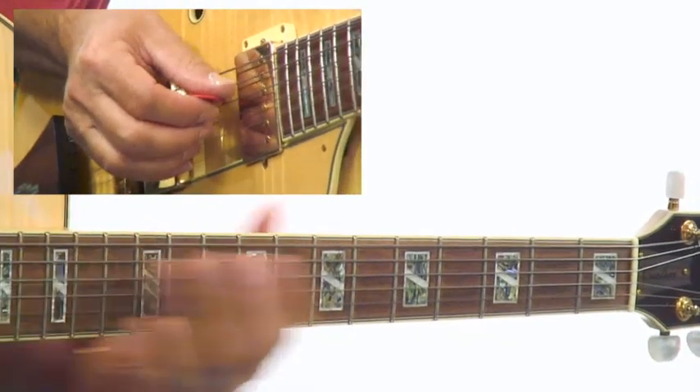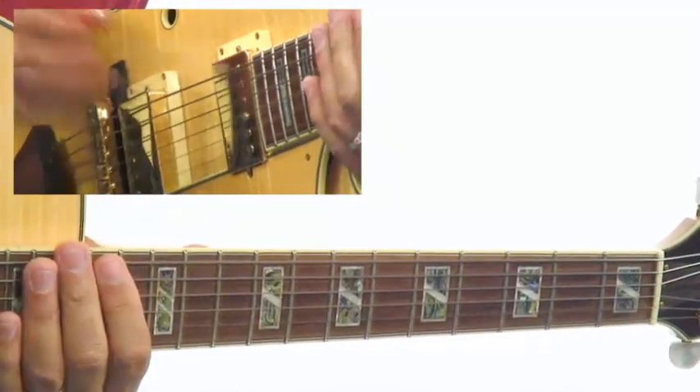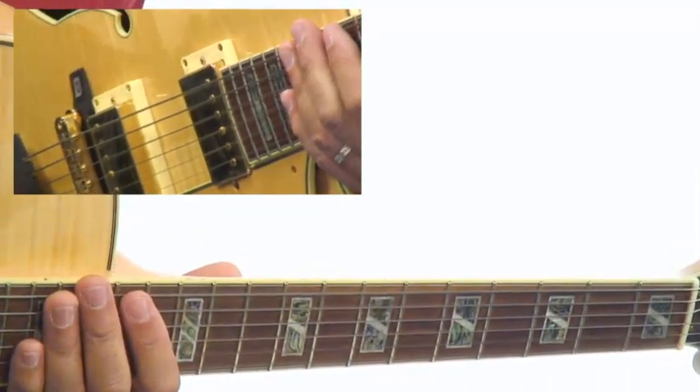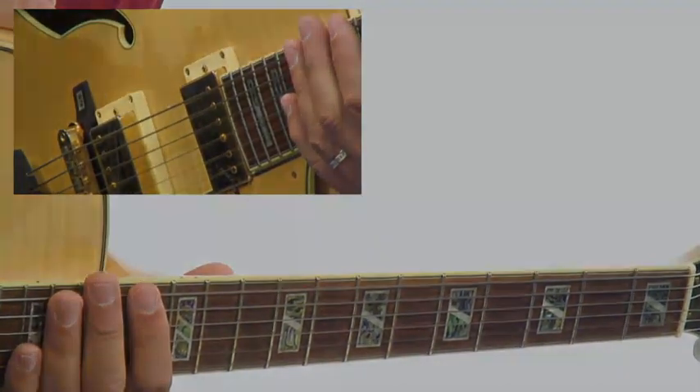That was playing the guide tones for these two chords. That's the end of this lesson. Make sure that you're rock solid on these two chords because it'll make it very easy to finish the piece off.